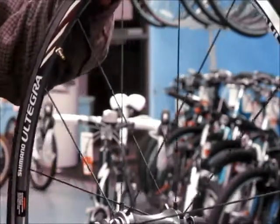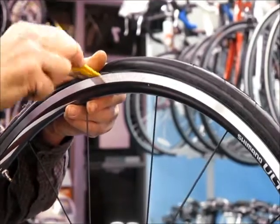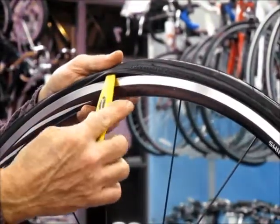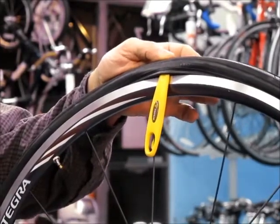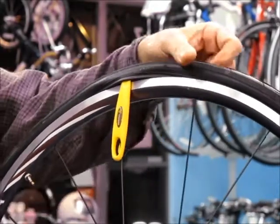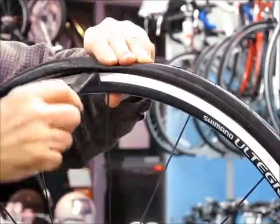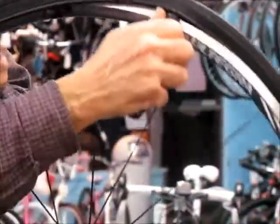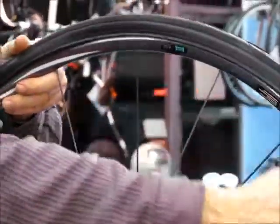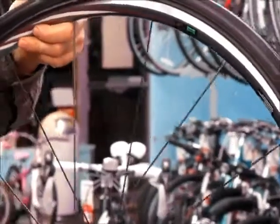What we need to do is with the first tire lever, insert it underneath the bead of the tire and hook it on the spoke. That frees up your hands so you can insert the second tire lever a couple inches away and then run this tire lever along the edge, freeing one side of the tire.